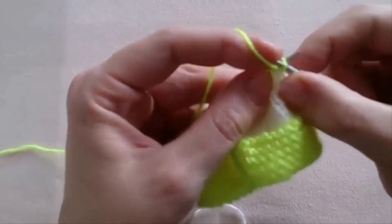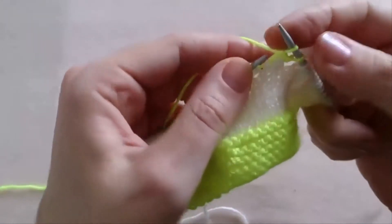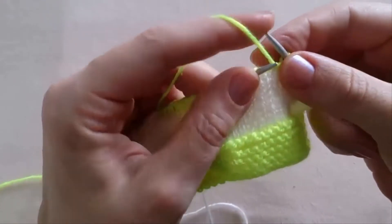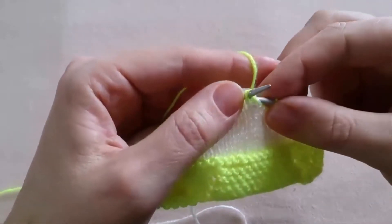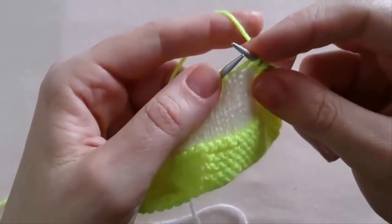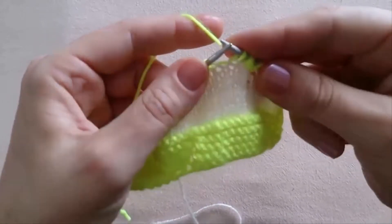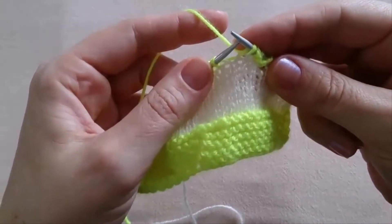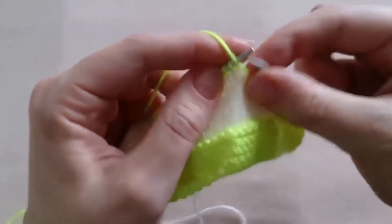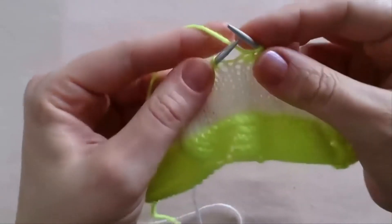Purl 2 — 1, 2. Then yarn over, and slip the next stitch simply onto the right needle. And purl 4 — 2, 3, 4. We have just purled 4 stitches. Then again yarn over.